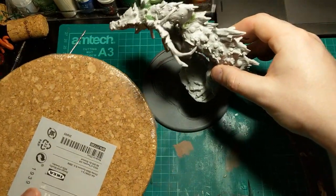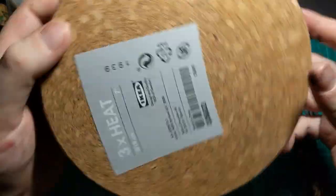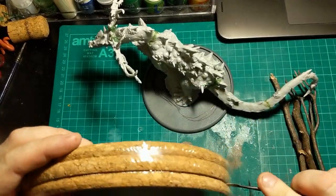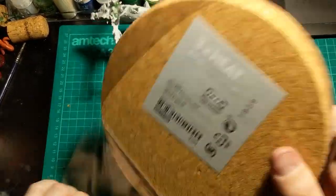To help with that, I've got these cork mats from IKEA — only a couple of quid. And they'll be the majority of the building we're going to do.